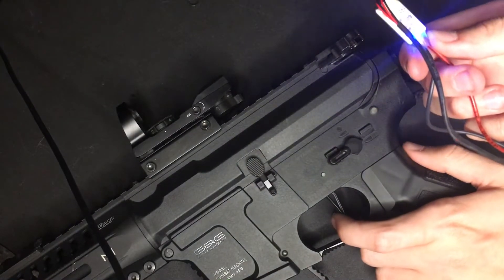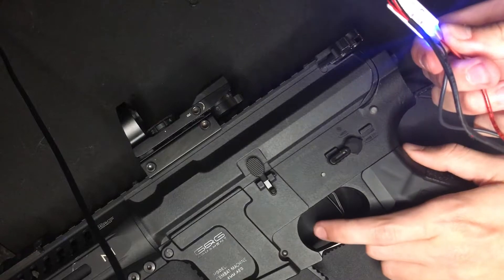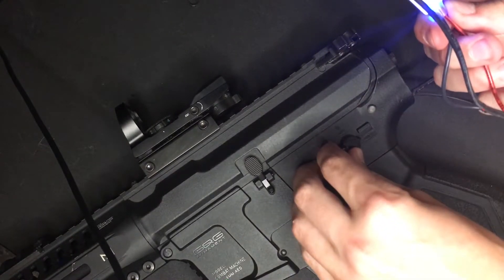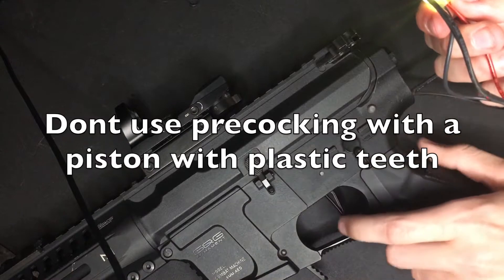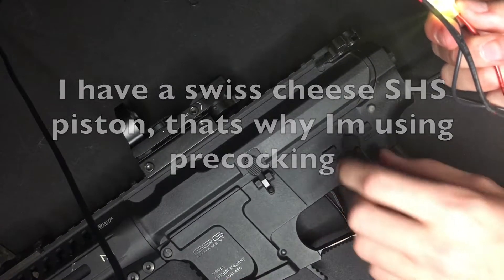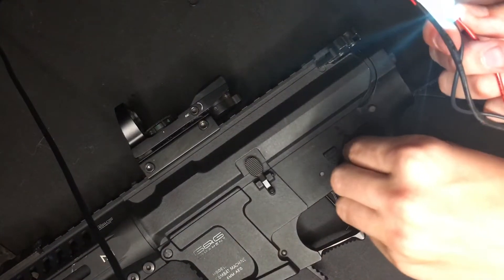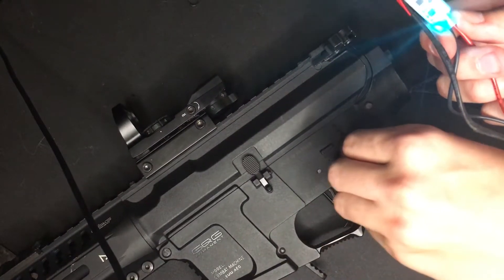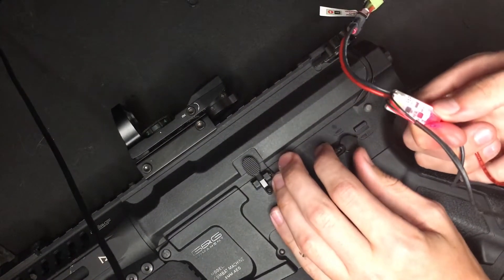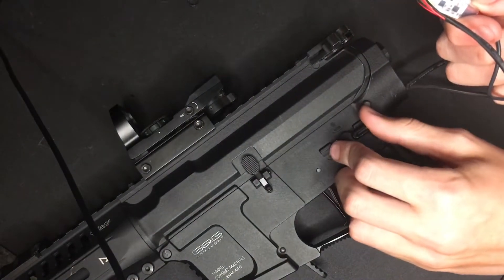We actually don't need active braking on, so I'm just gonna scroll through that. Now it's on the fourth setting, fifth setting, and off. Now we're gonna scroll through the next one — pre-cocking. That's off; let's turn it on. Now binary, rate of fire reduction — don't need that. DMR mode. LiPo alarm is on so we're gonna leave that on. Master reset resets it to the stock settings, then exit and save.